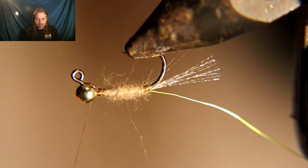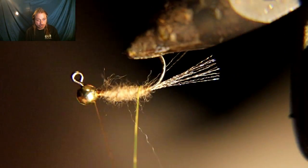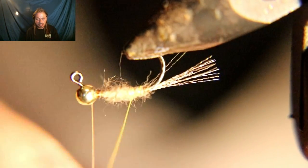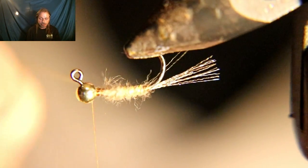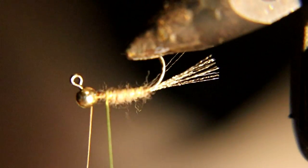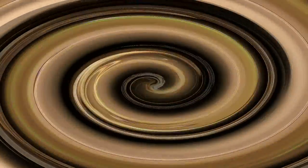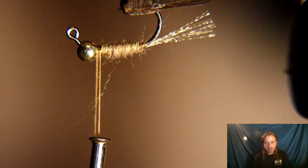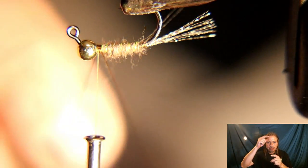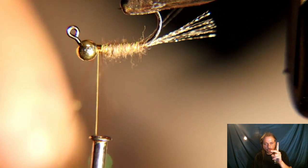Now you're going to counter-rib this — the opposite way you wrap the dubbing — so it sticks out and makes a stronger fly. Wrap this rib right up behind the bead, cinch it off, and helicopter it until it breaks off. Now you're going to make a dubbing loop: take your thread, wrap it up and tie it off so you have a loop.